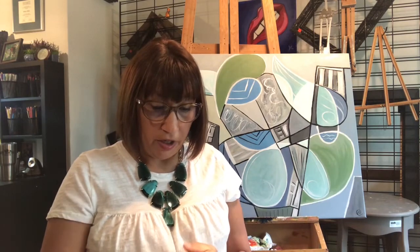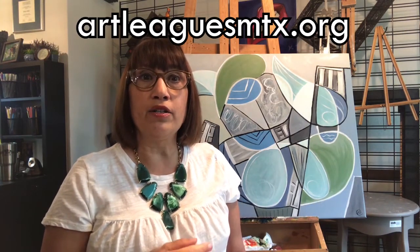You can find more demos on their website and Facebook page. To learn more about becoming a member of the art league, you can visit artleaguesmtx.org. They're a great organization — they support, encourage, and educate upcoming and seasoned artists and give them a platform to share their gifts. I'm proud to be a part of their organization, and you should think about supporting them too. The arts change the cultural landscape of our communities — they add value and beauty, and that's very important, especially during times like these. Thank you so much, and I hope you enjoy.